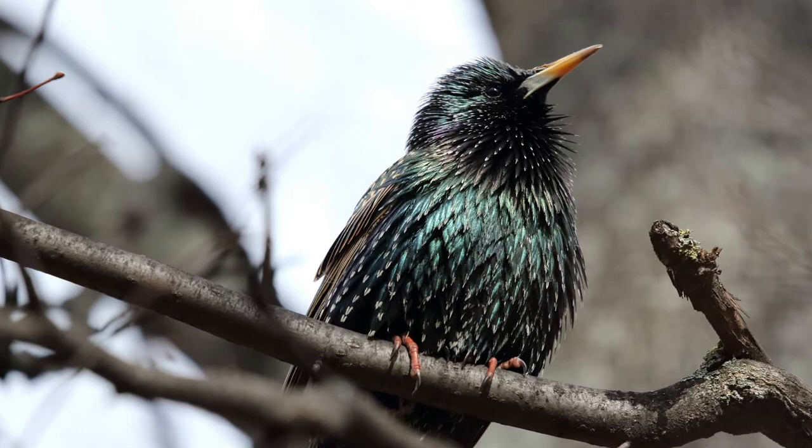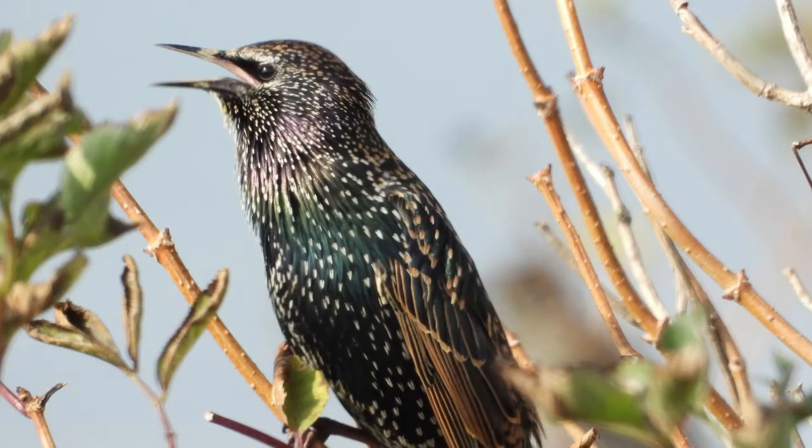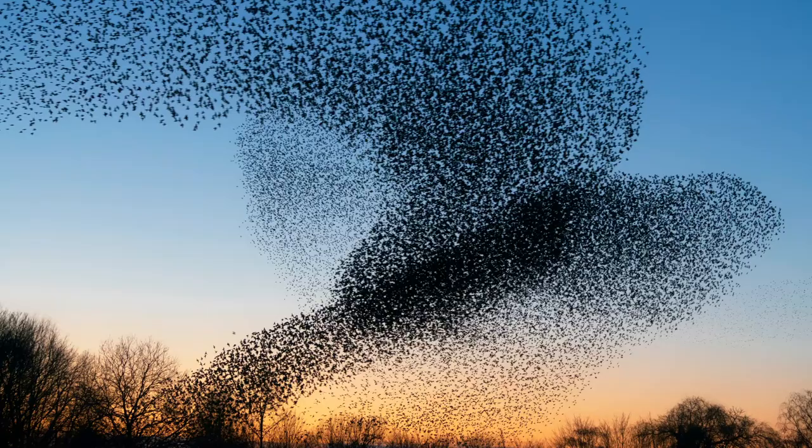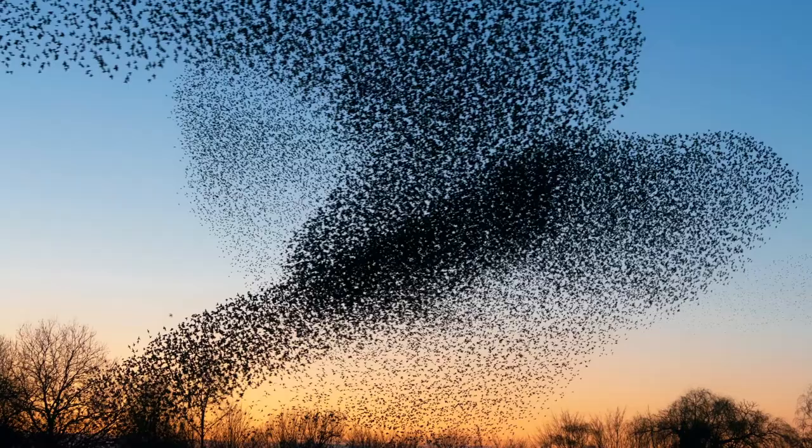They are widely distributed around the UK except for the high highlands of Scotland and are especially abundant down south. In winter their numbers almost double when thousands migrate from Eastern Europe to join their British cousins, and at their peak their numbers can reach up to the hundreds of thousands.